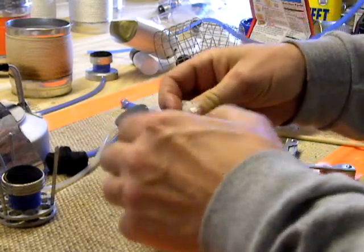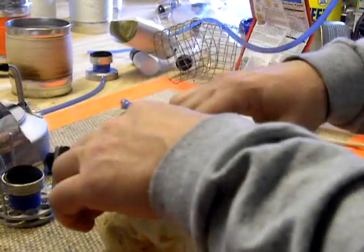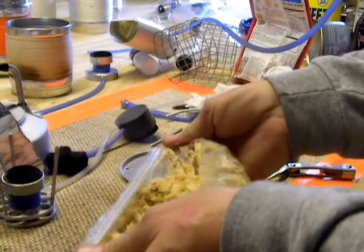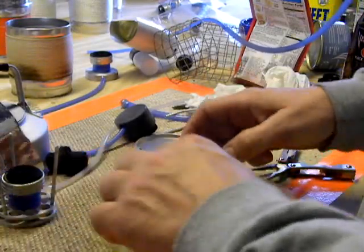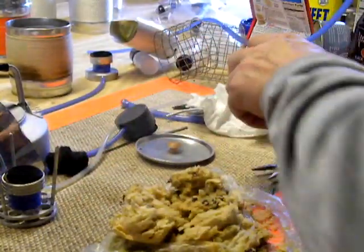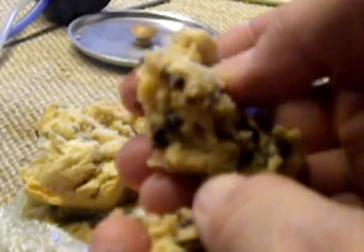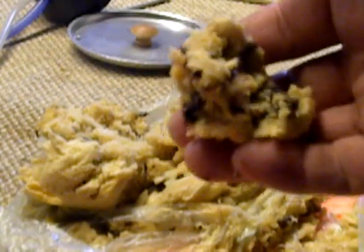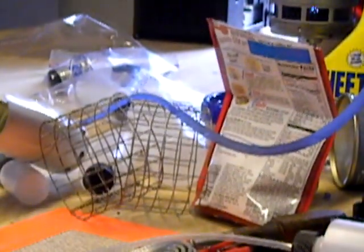I still have water. A little unorthodox, but hey, most everything I do is unorthodox.